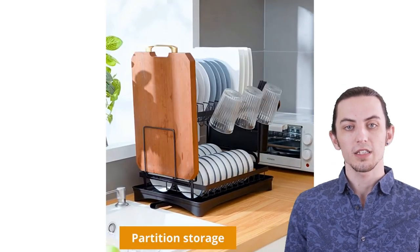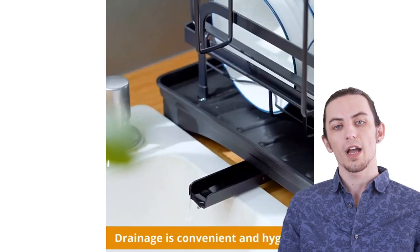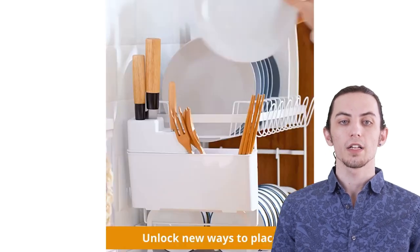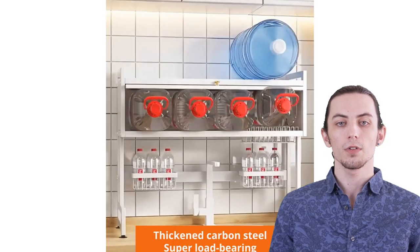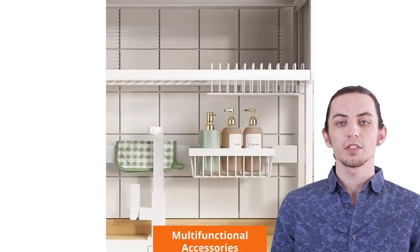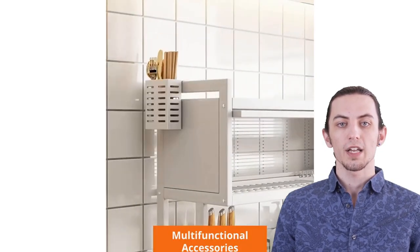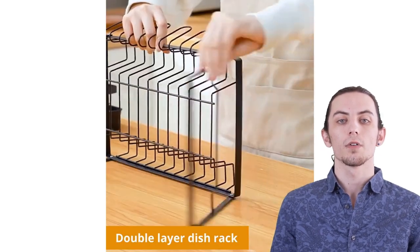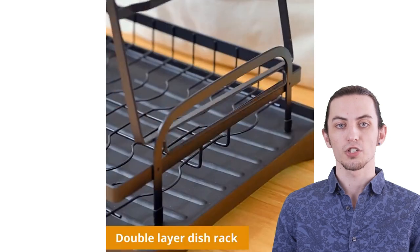We've meticulously tested and reviewed the best dish drying racks on the market, and we're about to share our findings with you. Direct links to these kitchen marvels are waiting for you in the video description. So if you love the idea of a spotless, organized kitchen, don't forget to hit that like button, subscribe to our channel, and ring the notification bell. Let's take the hassle out of dish drying.